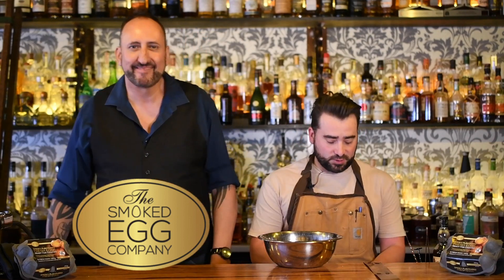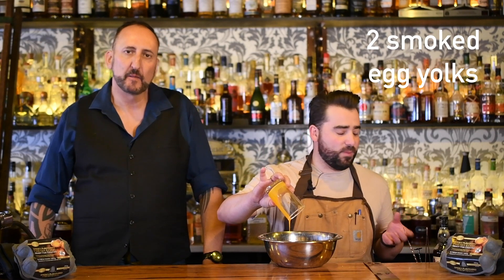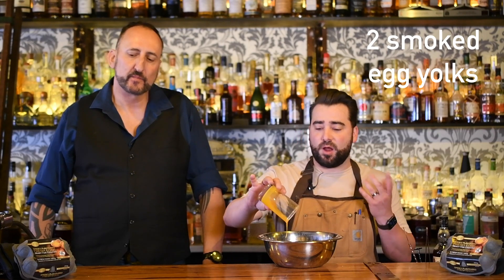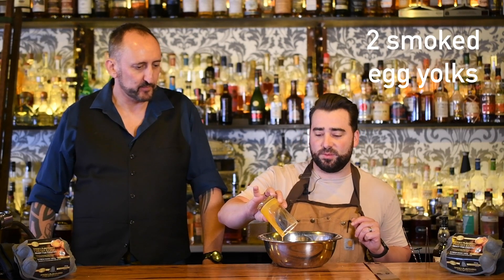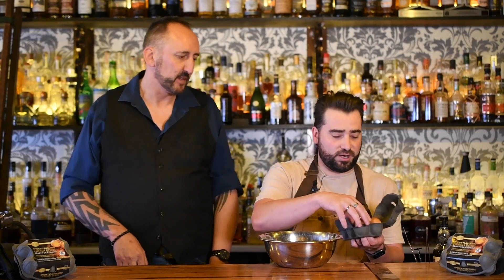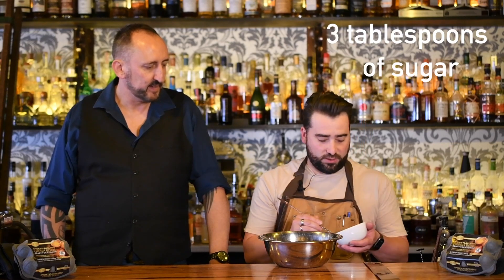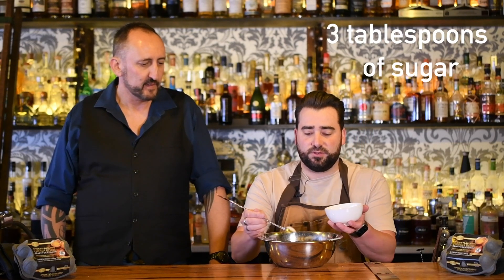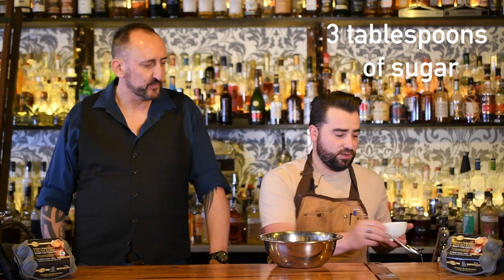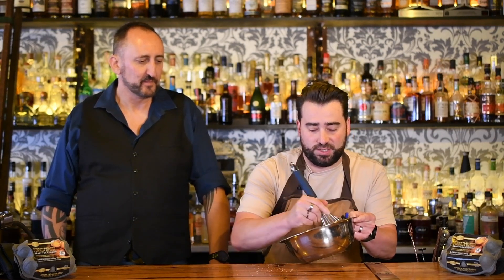Show us how to do this, mate. So the first step is we're going to mix our smoked egg yolk. This recipe serves four people, so a relatively small size — for Christmas lunch you'd be doing a little bit more. I've already cracked and separated the eggs, and we've got a nice little smoke pattern on the outside. That's two egg yolks, and we're doing three tablespoons of sugar, whisking that up until it's all mixed together.